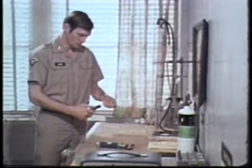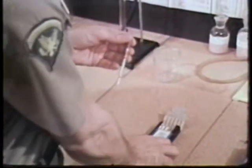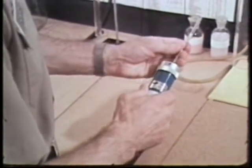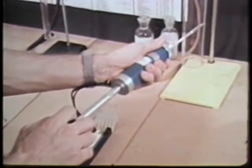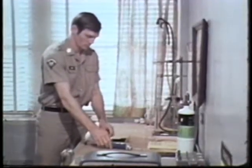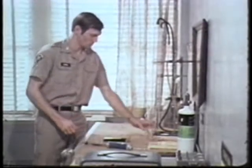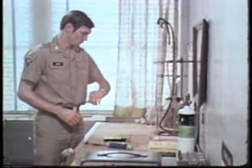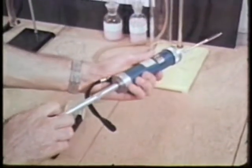Check the pump by doing a field leakage test. Insert a detector tube without breaking the ends. Pull out the piston until it locks and wait for two minutes. At the end of that time, let the piston back in gently.